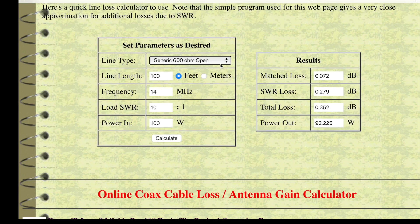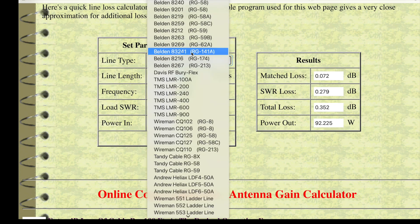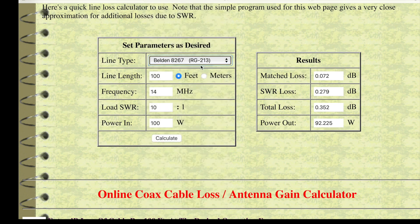Now let's compare that to some coax cable. Let's use RG213, a common coax. Everything else is the same: 100 feet, 14 megahertz, 10 to 1 SWR, 100 watts. Look at the difference — our total loss is 2.7 dB, almost half your power. So we can clearly see that with ladder line your SWR doesn't really matter, but in this case with coax cable — and RG213 is good coax — SWR does matter.